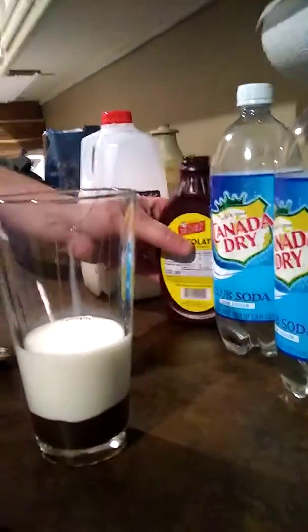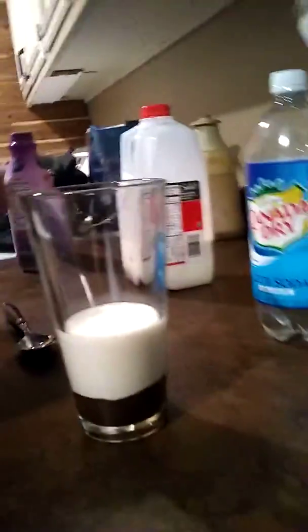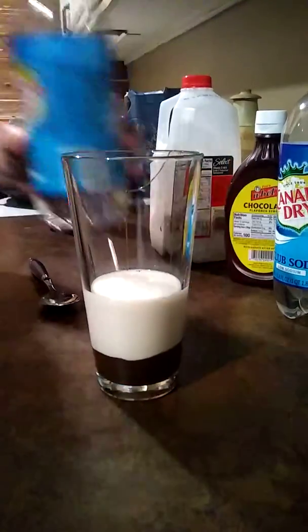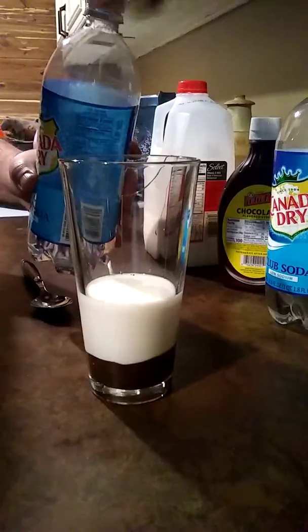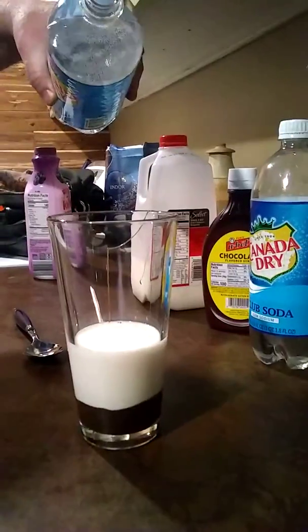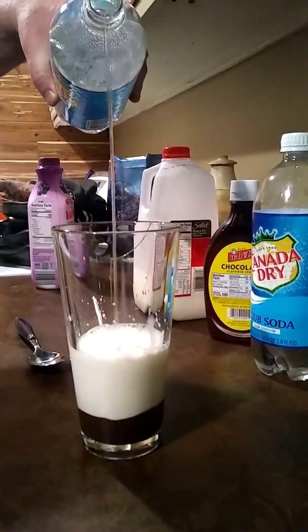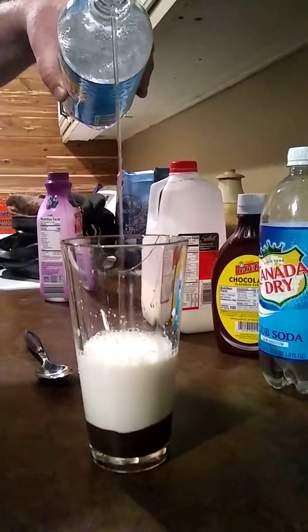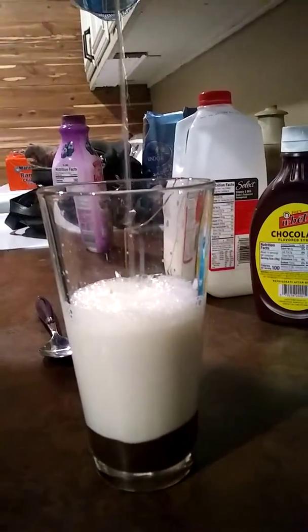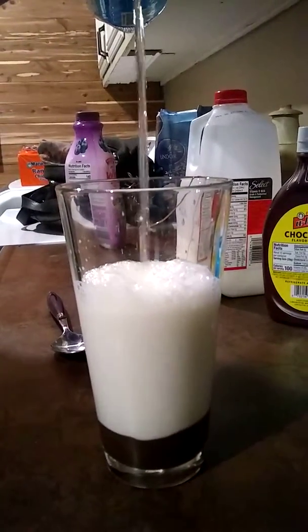Then you put the cap back on this thing. Hopefully there's some fizz left in here. And you pour it up from on high — you get yourself a nice fizz. Sounds like you're taking a whizz, but it's just some fizz.